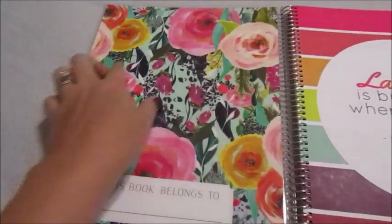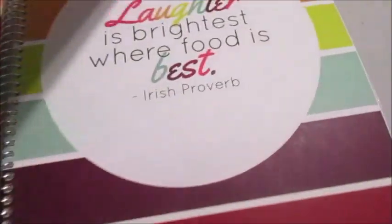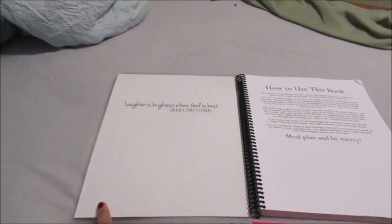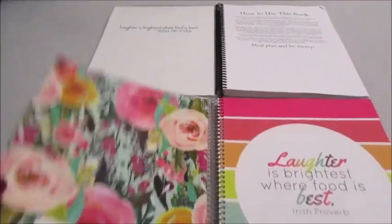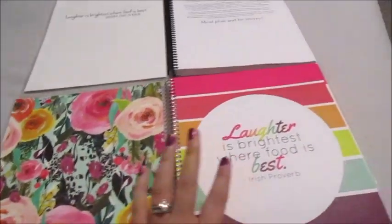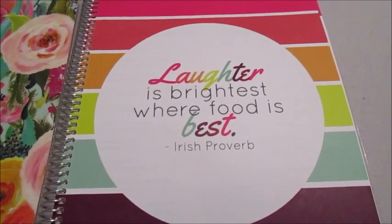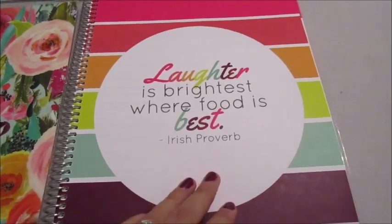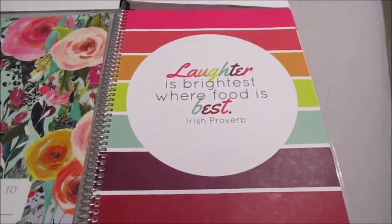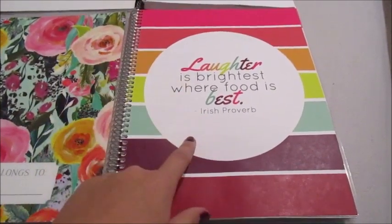When you first open it up, there's a place on the inside cover to put who this book belongs to. The old one had a blank inside cover, so there's already a vast improvement — you now have the pattern on both the inside and outside of the cover. Then the first page is a really beautiful cover page that says 'Laughter is brightest where food is best.' The contents in all of the books are the same — the covers are different but the interior is identical.